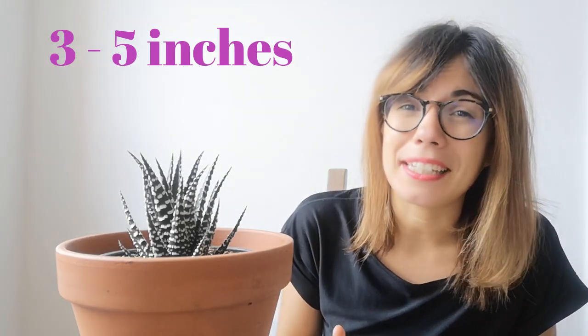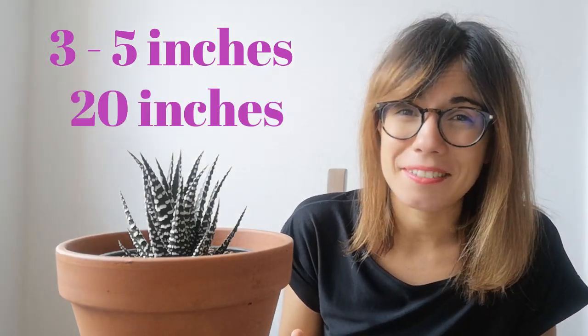The zebra plant, depending on the species, generally grows from 3 to 5 inches, but there are some species that can grow up to 20 inches. It is a beautiful plant and it is very easy to take care of. Now let's see how this plant can be very happy at our house.